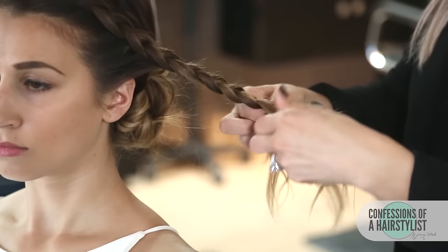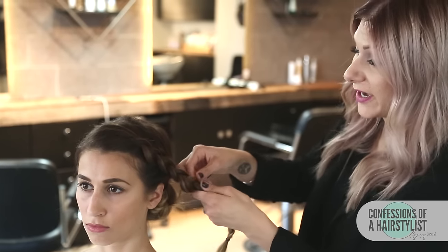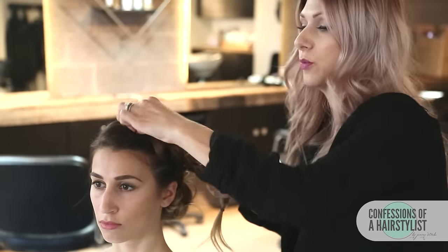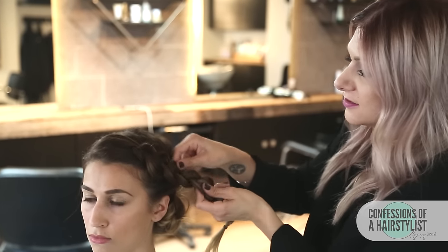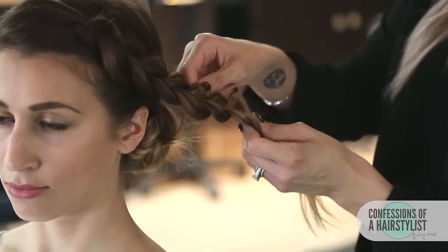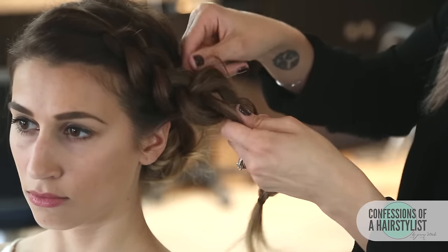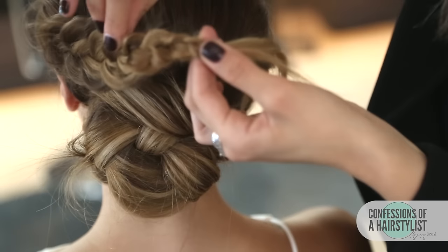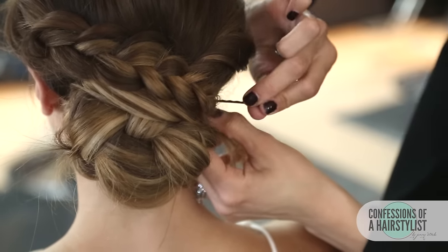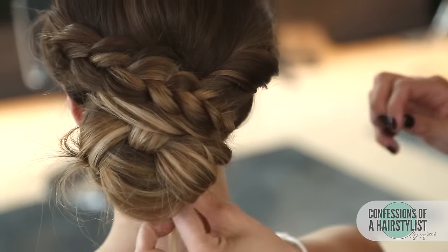Once I get to the ends I'll secure it with an elastic. Now I'm going to stretch the braid out — also known as pancaking it — by simply pulling the braid a little bit. This is going to really help her hair appear a lot thicker than it actually is. Now that I've pancaked the braid out, I'm going to drape it across the back of her hair, bobby pin it to secure it into place, and tuck the ends underneath.